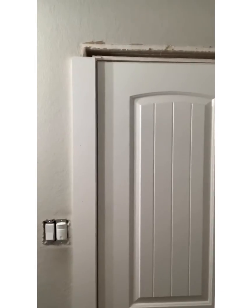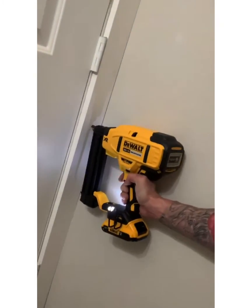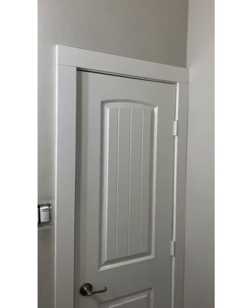I like to do these two side pieces first on the door, then you fit your top piece. If you don't have one of these caulk guns, you're crazy, because this thing is amazing. Check it out — we got the door trim in.